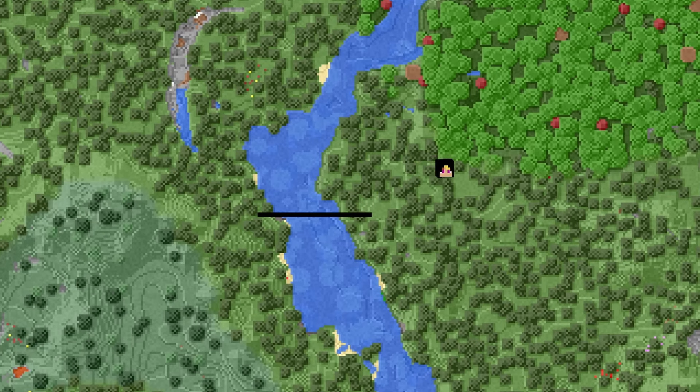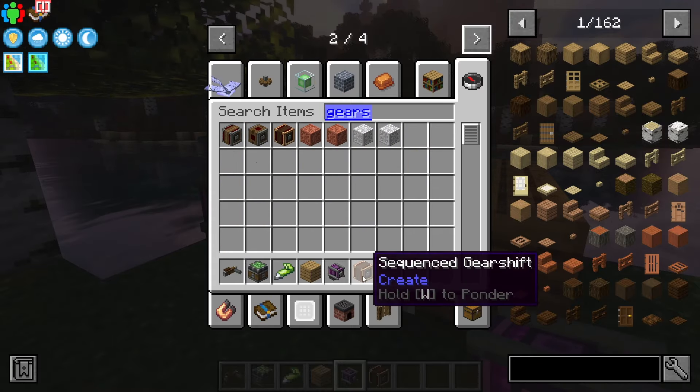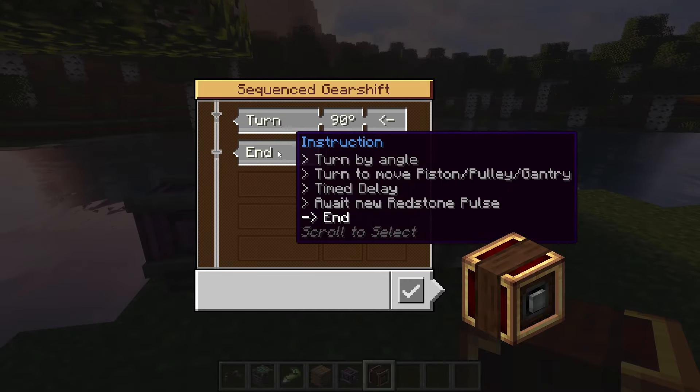We're gonna use Create mod and build a bridge. I've got some blocks and my idea was to use a mechanical bearing, add the actual bridge to it, glue it together, and use a hand crank. If we use the hand crank we can move it up and down, but I don't want to do that because you'd have to raise one side, go to the other, and raise the other side with the hand crank.